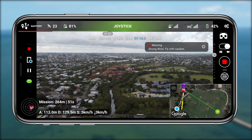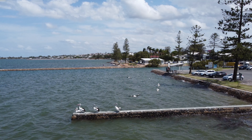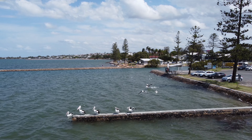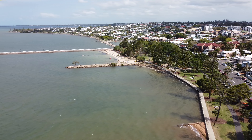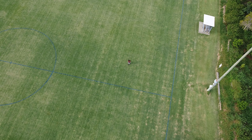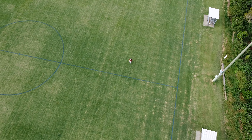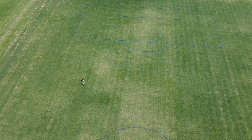It really opens up the whole creative spectrum of being a drone pilot. Being able to choose the paths you want to fly with waypoints and repeat that every single time is so powerful and useful. And to be able to actually follow you is something so many people want for the Mini 2 and just haven't been able to use. Lychee have done something really cool here.